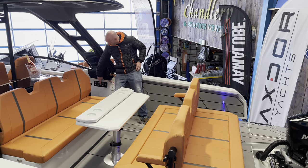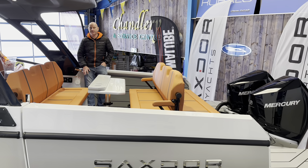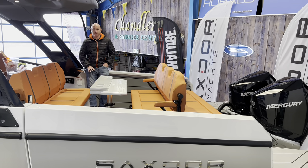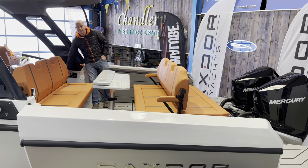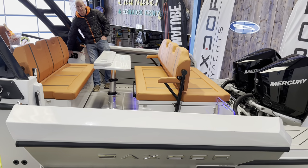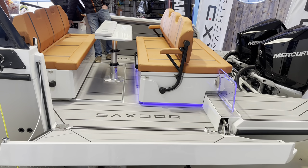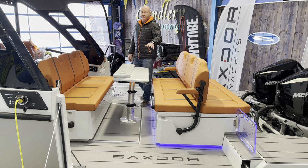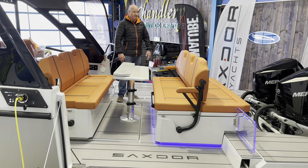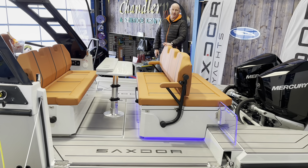Another great highlight of this boat is the fully electric drop-down sides. With the sides down this area is massive — it really opens up the boating experience. You can have these down at the marina or out at sea when it's safe to do so.